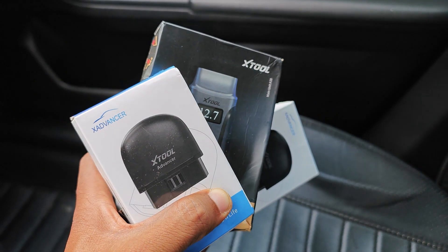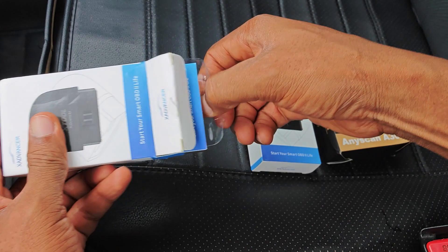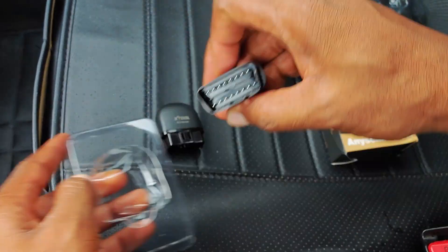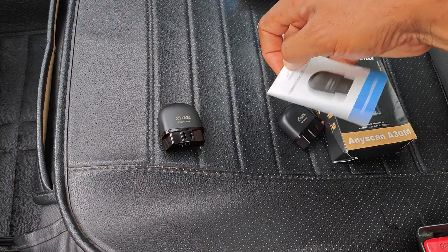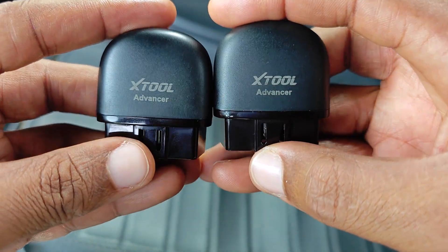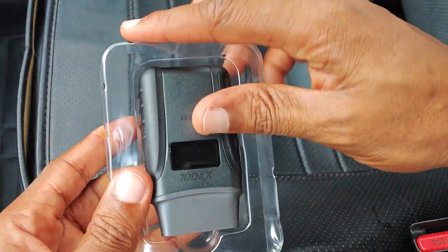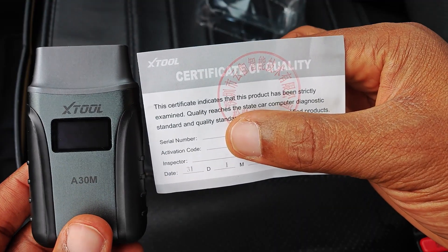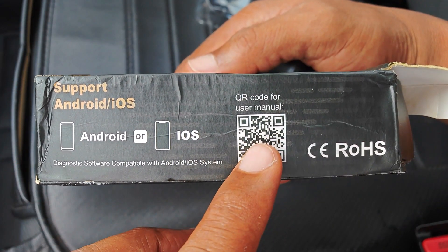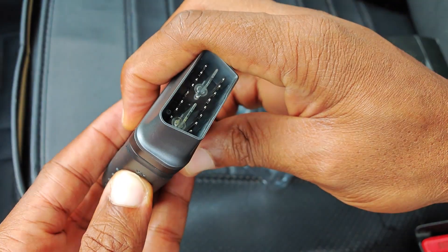For full disclosure, I received these scanners as free review samples from Xtool. Xtool has no hand in the content of this video. There's not much to unbox. Both the AD20 and the AD20 Pro look exactly the same and each pack contains just the dongle and a quick start guide. These dongles have a really small form factor compared to other Bluetooth dongles I've used. The unboxing experience is similar for the A30M — just the device itself and an activation card. There's no manual; you have to scan a QR code to get it. Build is really good and it features a flashlight which you can turn on through buttons on either side.